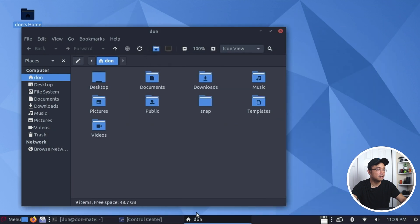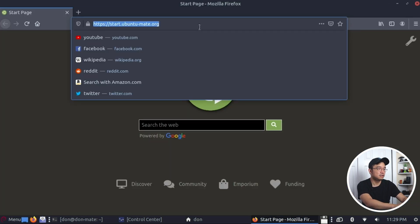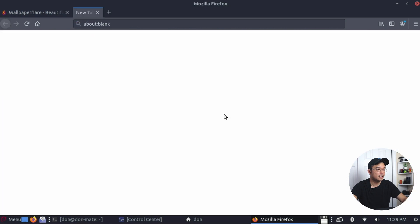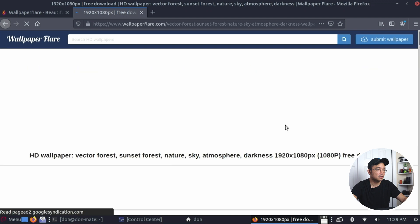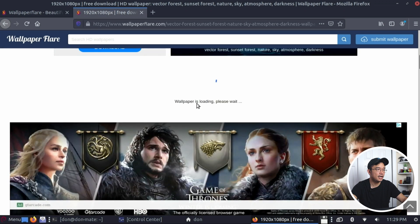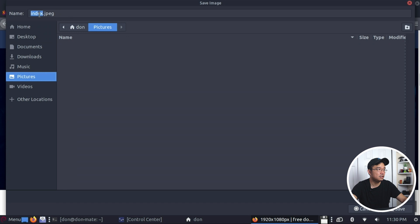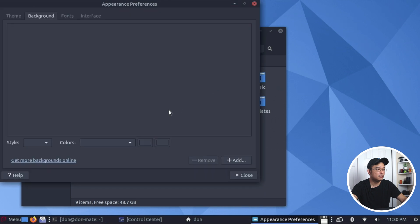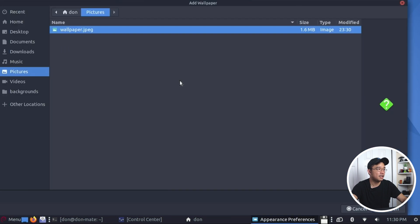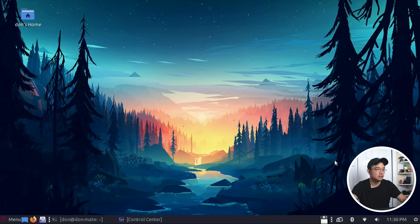Let's match this with a pretty background. Wallpaper Flare - you guys know I always use this website. I like this desktop wallpaper with this type of setting. With the Arc theme it looks really good. Let's download it - save image as, put it in pictures and save it as wallpaper. Change desktop background, add it. Look at that guys - looks pretty clean.